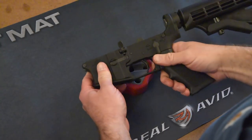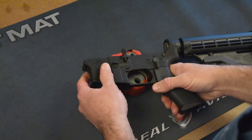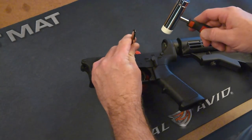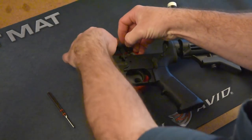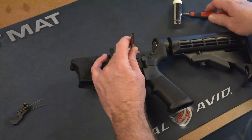Start your trigger disassembly by moving the hammer forward and setting your receiver on a bench block. Take a punch and drive out the hammer pin, move the hammer, and do the same thing for the trigger.